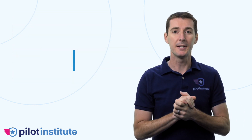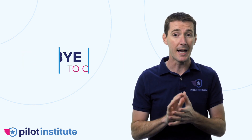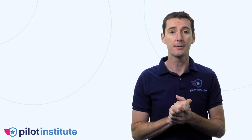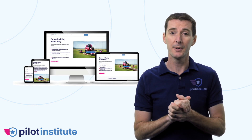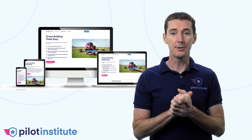Learn from my experience and my mistakes and build the ultimate cinematic FPV drone. This is the only resource you will need to build this drone from scratch. Forget about YouTube tutorials that may be incorrect or even outdated — you'll be learning from a drone building expert. Our courses are kept up to date.